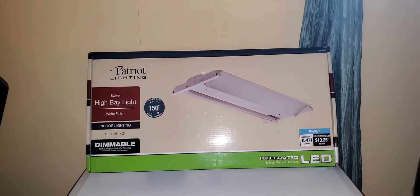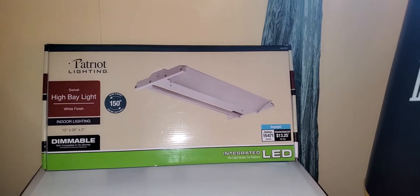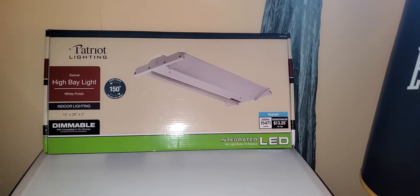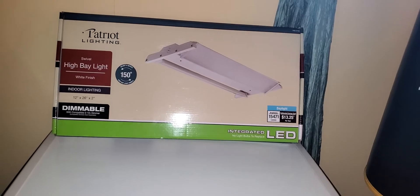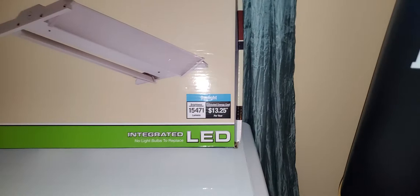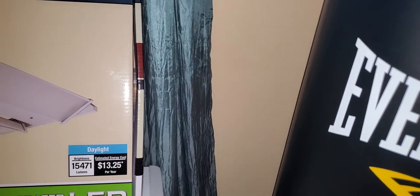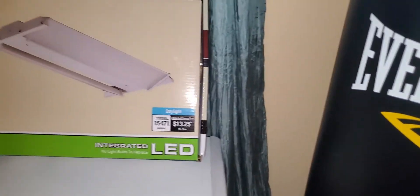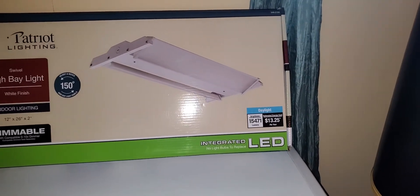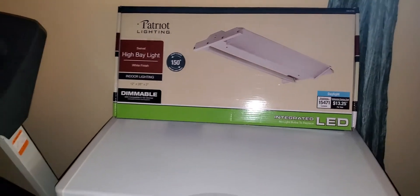I needed to replace a light in my basement. The reason I purchased this light is because it has a swivel feature that allows you to redirect the light in different directions. It's about 15,471 lumens, it's an integrated LED light so you don't have to replace the bulbs for its lifetime, and it also has a five-year warranty from the manufacturer.